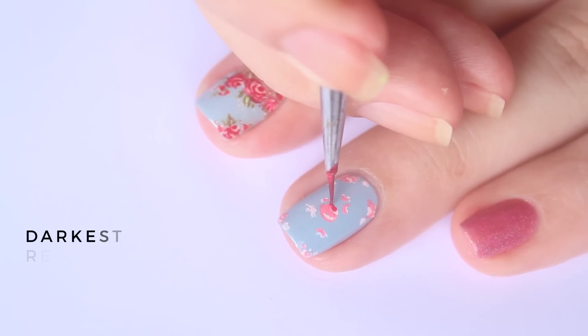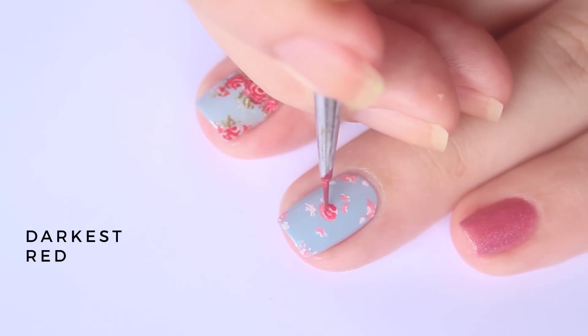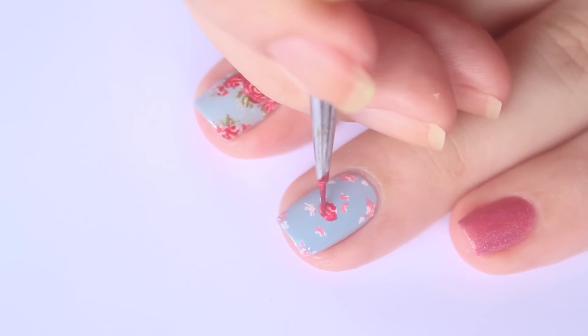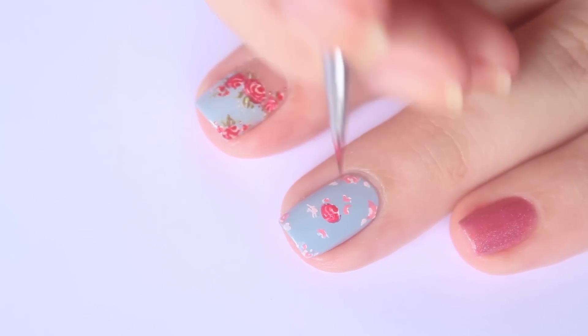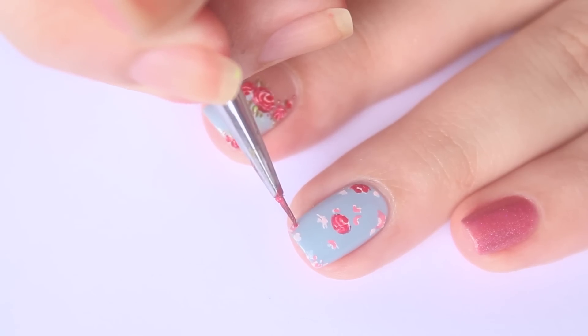Using the tip of a brush, go in with the darkest red acrylic paint and carefully trace the medium shade. Make sure the lines are finer to give the rose more dimension. Colour some of the rose buds with the darkest red.